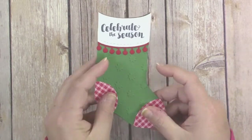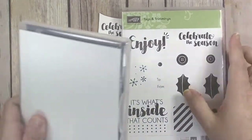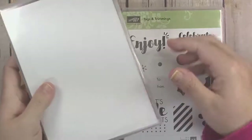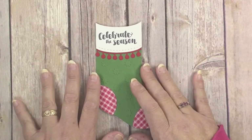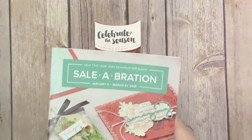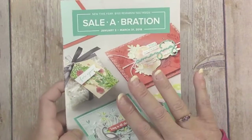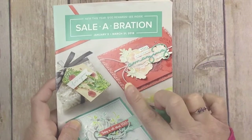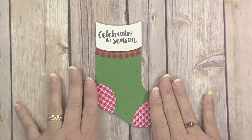All week long I am featuring the Tags and Trimmings stamp set and the coordinating Trim Your Stocking dies, and that is what I used to make this card today. It's super easy to put together — it just involves a special little die cutting technique that I'm going to show you. Stay tuned to the end of the video because I'm going to give you a sneak peek of a fun stamp set you can earn during the Celebration promotion starting in January. Let's get started!